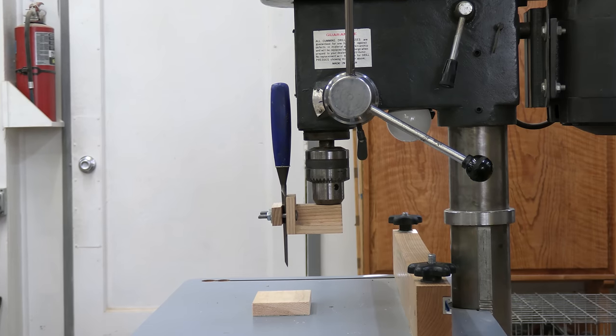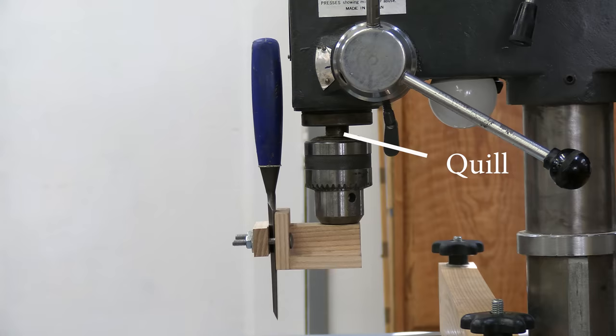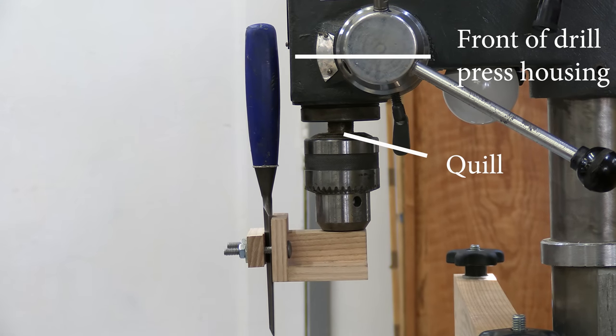If you make this jig from the plans that we offer, you need to check the distance between the quill and the front of the drill press housing. The holder must hold the chisel far enough forward that it clears the housing. On my drill press, I position the holder two and a quarter inches, or about six centimeters, ahead of the center of the quill. That should be pretty standard for most drill presses, but check yours just in case and adjust the measurements accordingly.